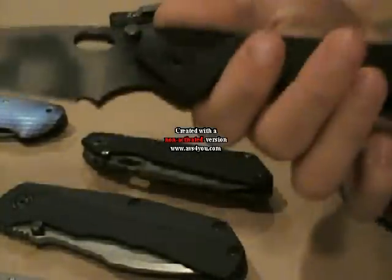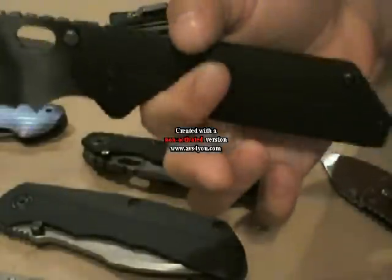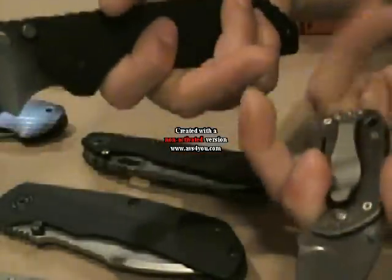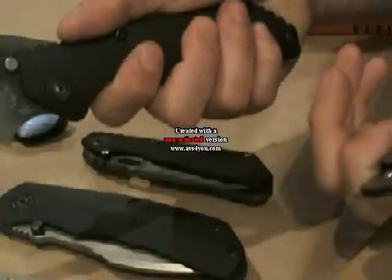I was telling you about ergonomics and choils. If you actually look, how you hold this GB is the same way you hold this Boker. Look at it — same idea. Except the Boker ends here and the GB continues down there.